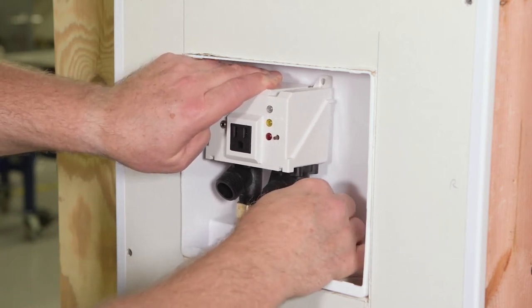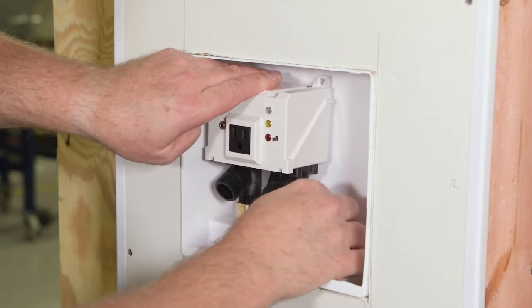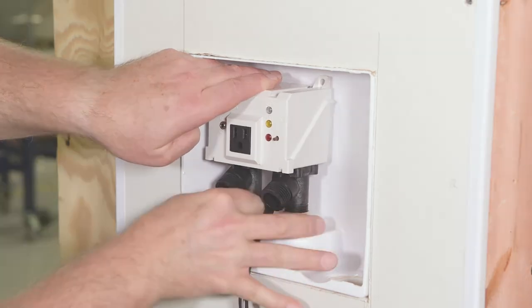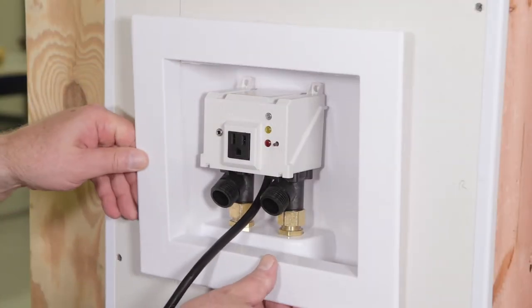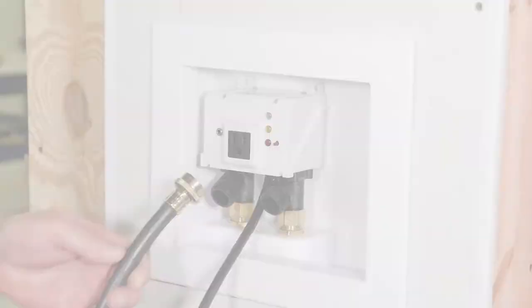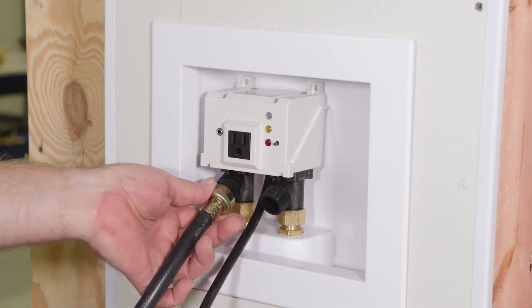Tighten the adapter nuts, making sure not to over-tighten.